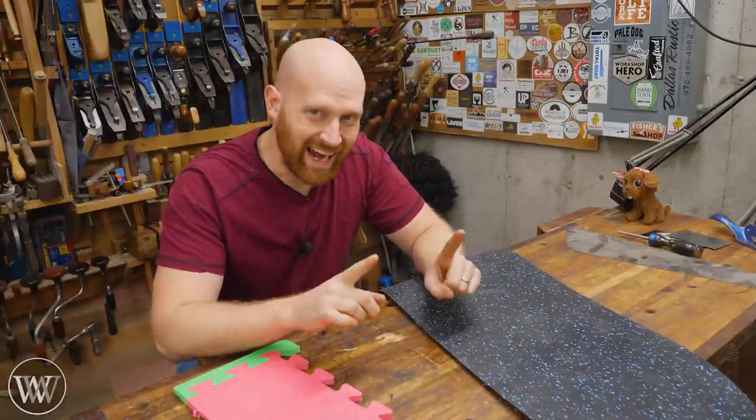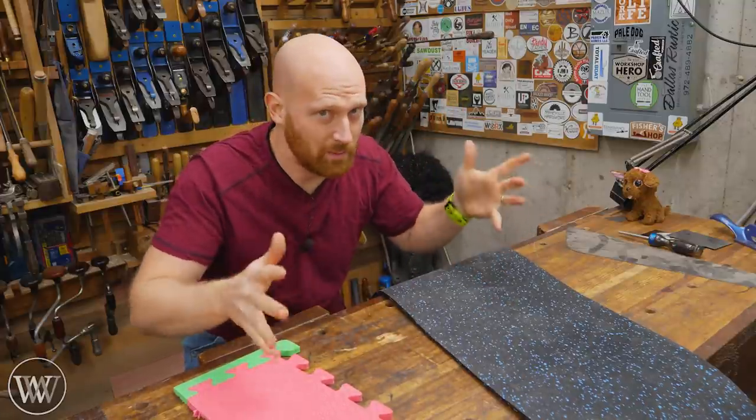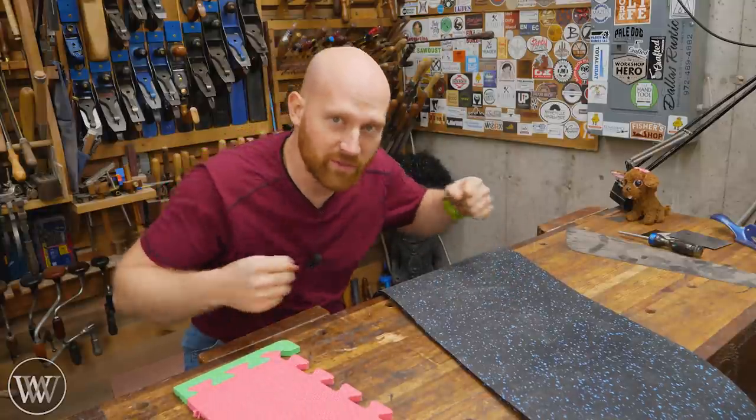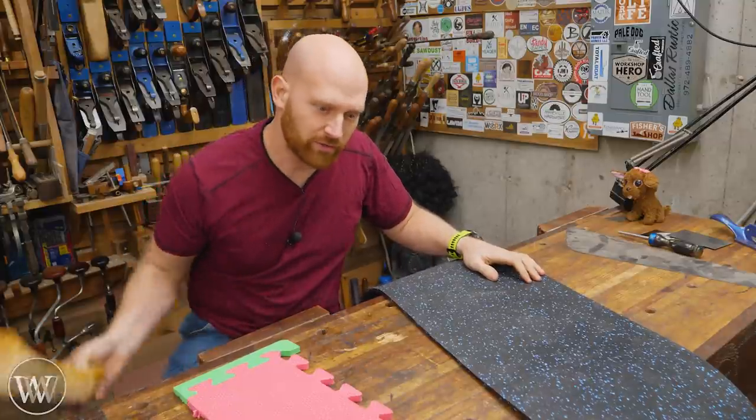Also, when working on concrete and you get all the wood chips on there, shoes just don't grip. Even rubber shoes on concrete with wood curls down — you don't have any grip. And if you're trying to push on something, your feet are sliding all over the place.